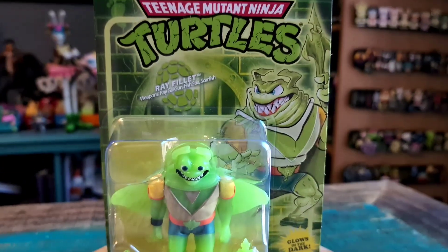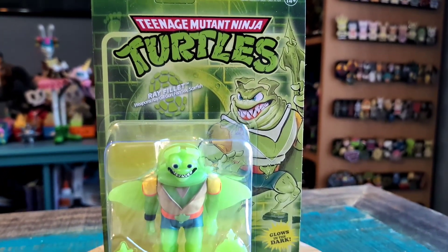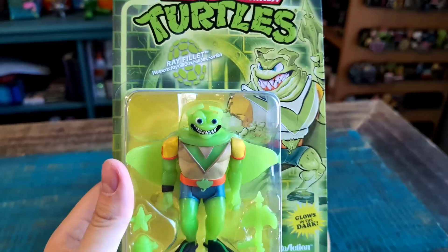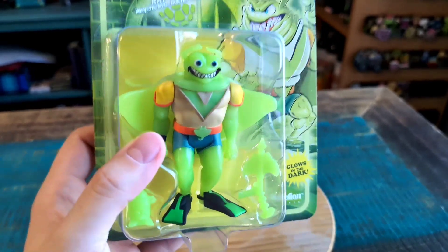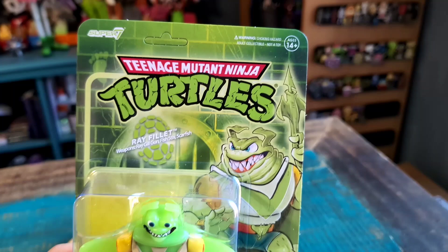Hey guys, Chief Preferring got another quick look series for the collection today. This time it's going to be Ray Filet. So this is a Super 7 reaction figure. If they make this as an ultimate, I will be very happy, because this little glow-in-the-dark variety of Ray looks so cool.